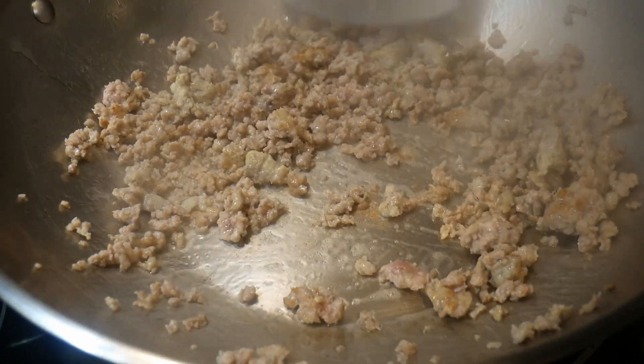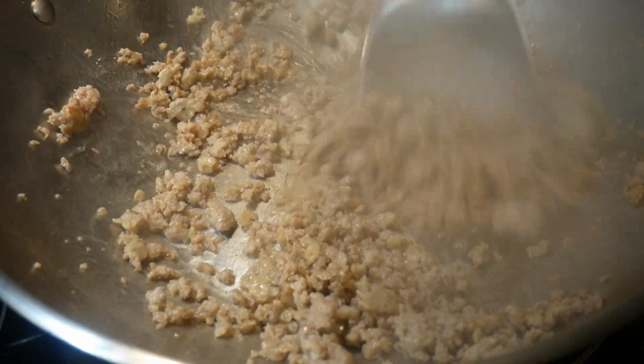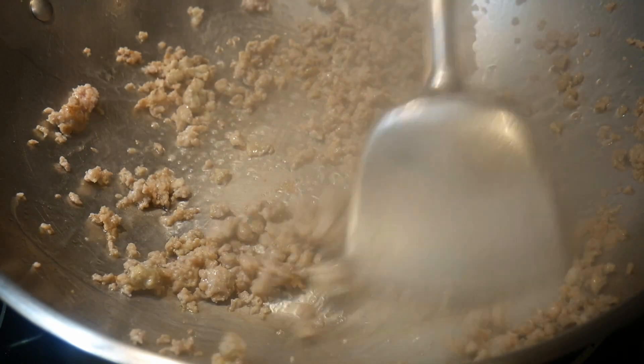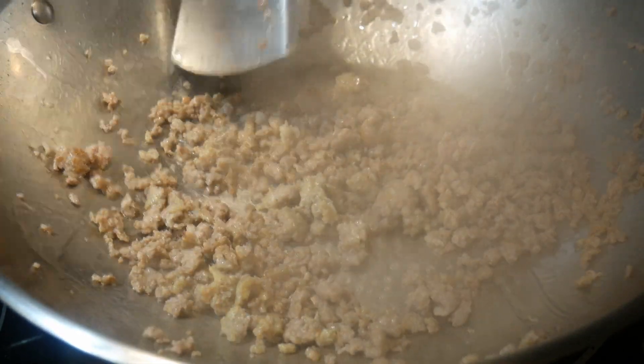I use my basic ground pork stir-fry template, and I cook them until they start to turn brown and even slightly charred to get the crispy texture that I'm looking for. This part of the template is familiar to me.